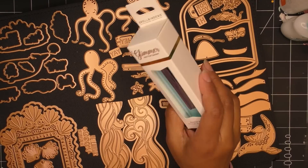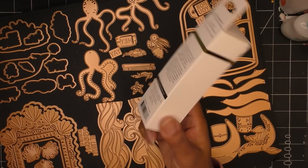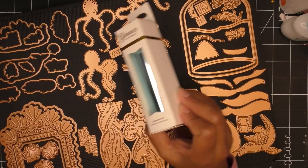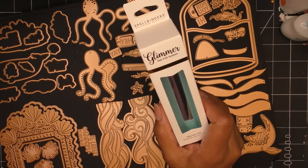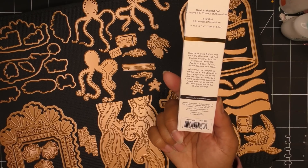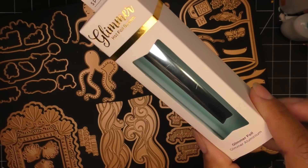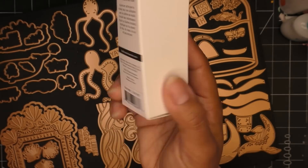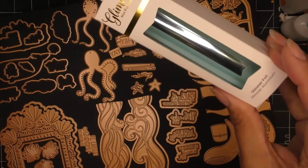Oh, and it comes with a foil! When you pick up the Glimmer as a club member you get a foil every month. This month's foil is called Sky Bright — a very light blue, really pretty. I don't think I have this one. Now let's put these things to the side and open up the card kit of the month. I can already see there's a shaker mix in here, and I love that Spellbinders is doing that recently.